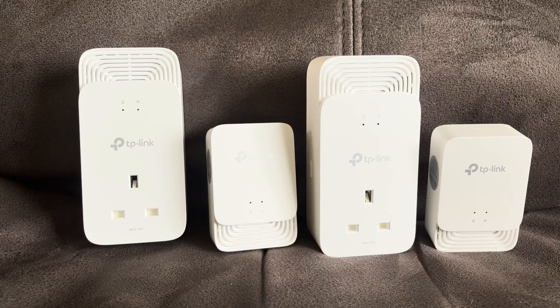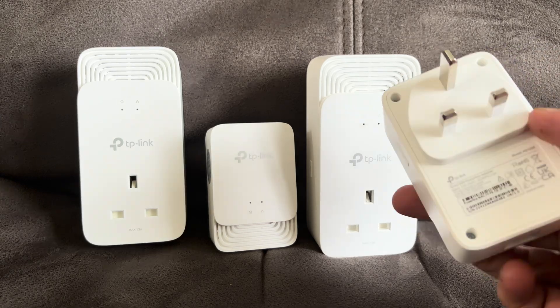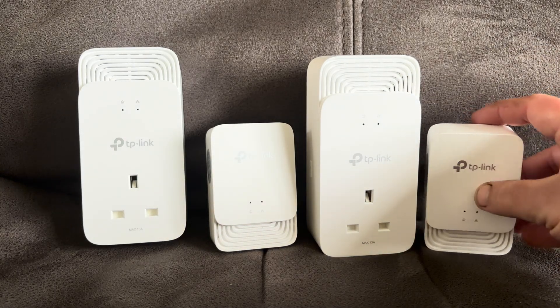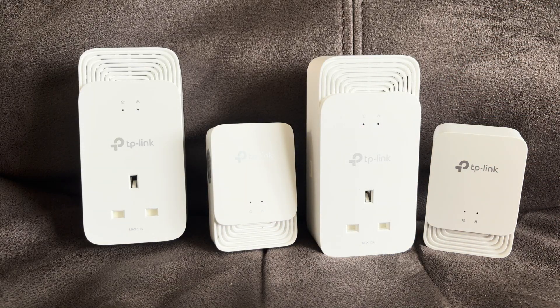The next step will be to hop on the computer upstairs, which is currently plugged in via older TP-Link home plugs on the AV2 standard, rated for 2,000 megabits per second, and we'll see how that performs. Then we'll plug the new ones in and compare. It's also worth noting that these newer g.hn standard ones can't communicate with AV2, so any older ones will need to be taken out of the network.